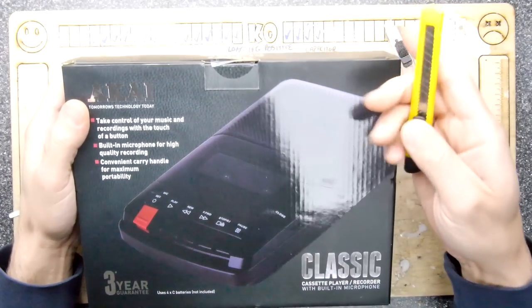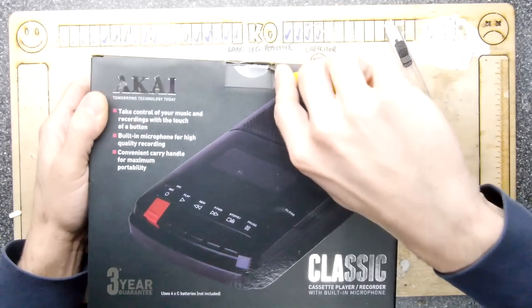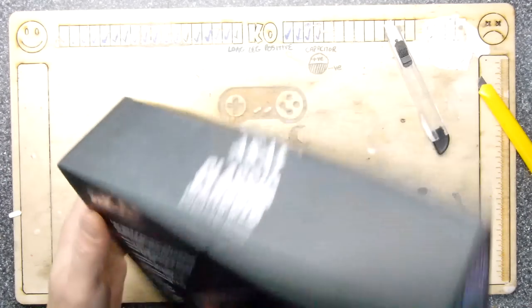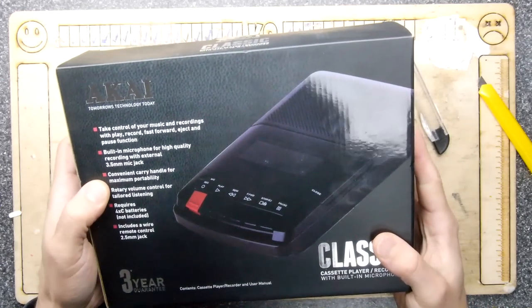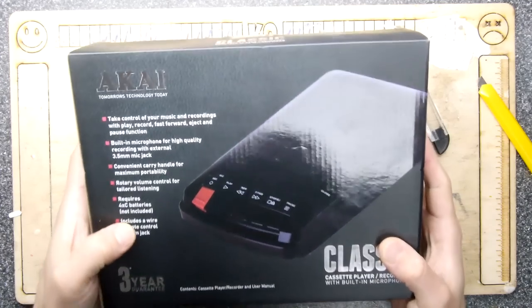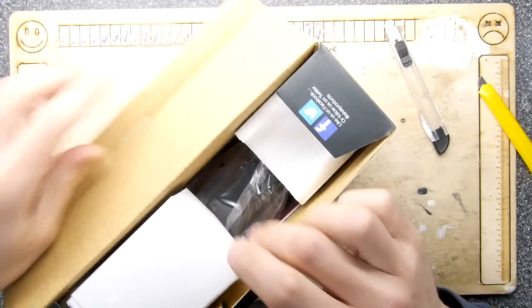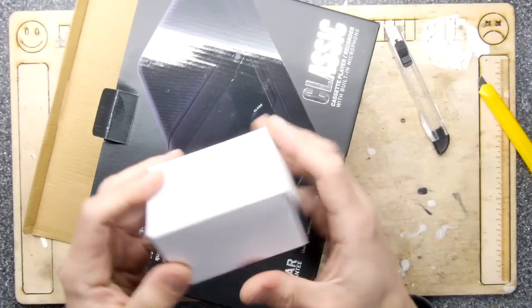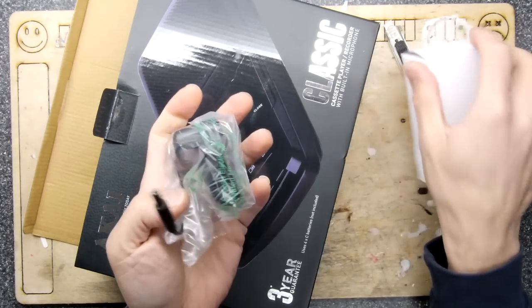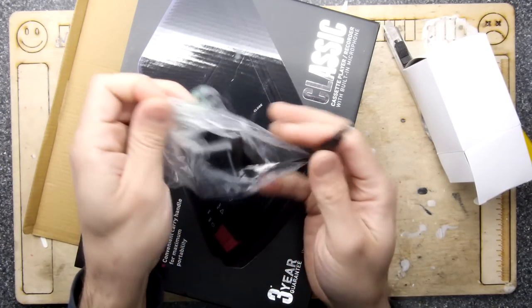Take control of your music and recordings with the touch of a button. If you're into retro computers like I am, you do need these from time to time. It has a carrying handle, volume control, and includes a wire remote control jack — all the good stuff. Wait — it comes with an AC adapter! Booyah!